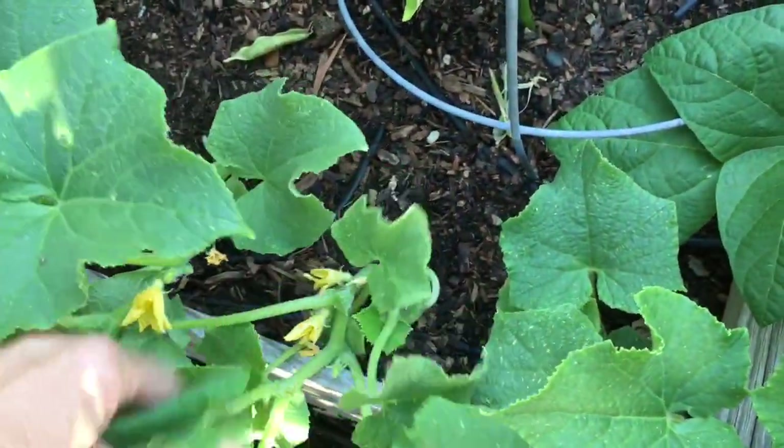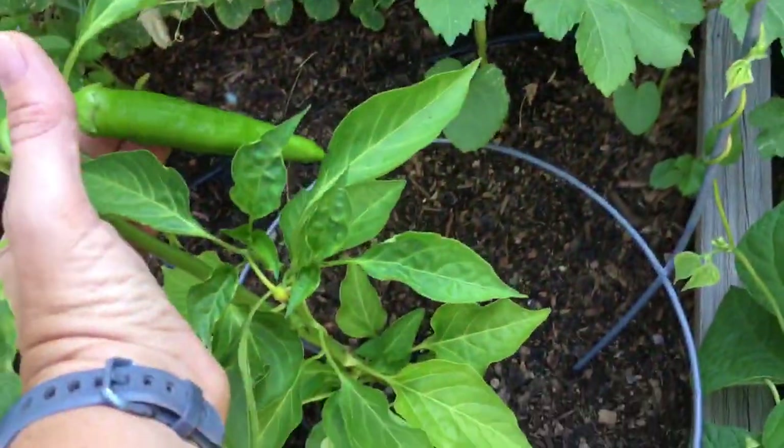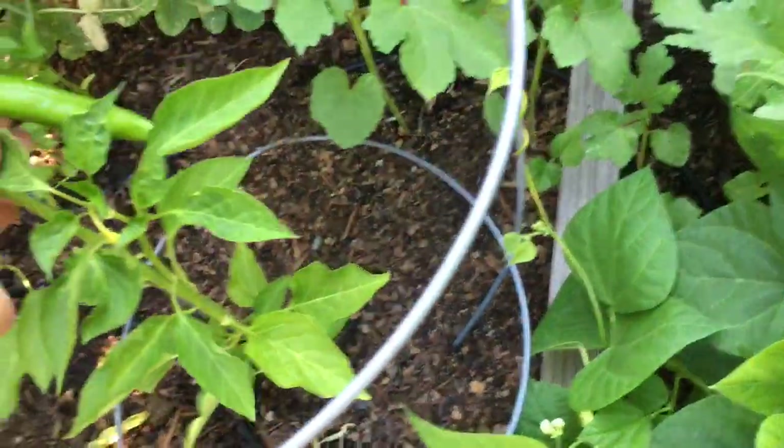These are cucumbers — they're blooming and I've got some teeny tiny baby cucumbers on. There's one right there. And I've got Anaheim peppers. My other peppers are being a little slow but that's okay. Anaheims are fantastic and they can be used just like any green pepper.